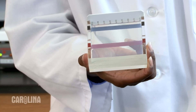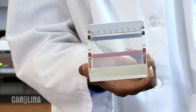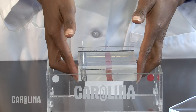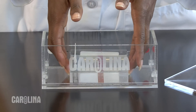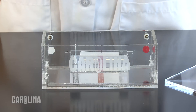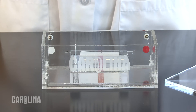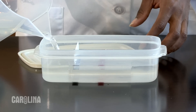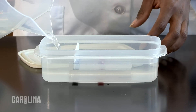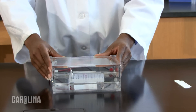It will take about 15 to 20 minutes for the gel to set. Once it is set, the gel will look cloudy. At this point, the gel can be placed in the gel chamber in preparation for loading. One final point: as long as they are not poured with stain in them, gels can be poured several days ahead of time. To keep them from drying out, store the gels covered with buffer in a sealable plastic container or in the electrophoresis chamber with the lid on.